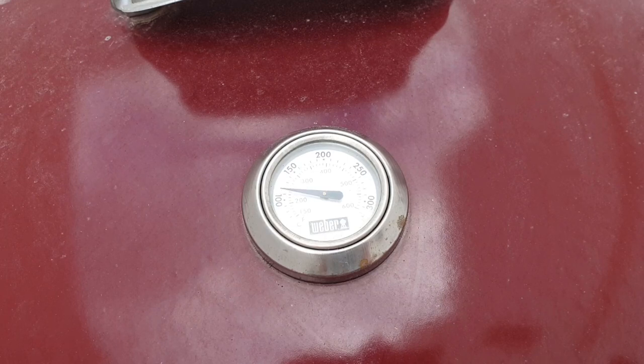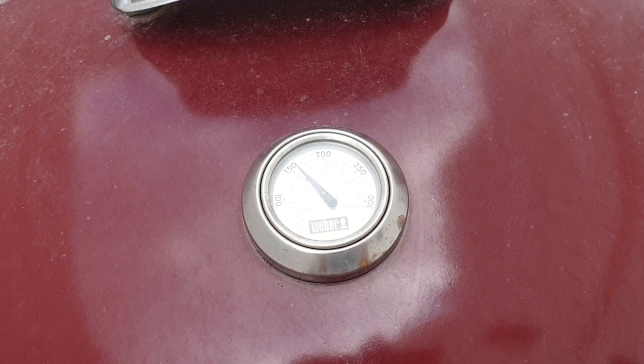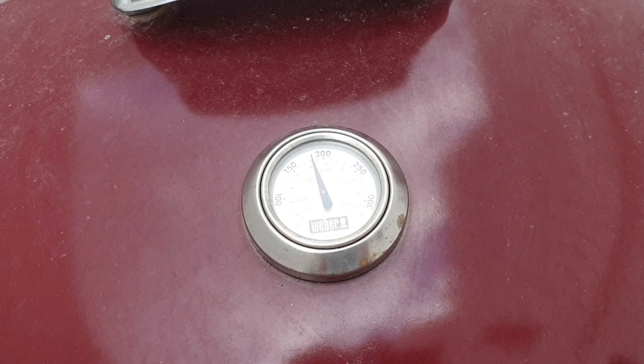Now you just have to wait for your thermometer to settle on your required temperature before cooking. A word of warning: the lid thermometer isn't the best tool to use. The temps will vary depending on where the coals are lit in relation to the probe under the lid, and the temperature up on the lid isn't going to be as hot as down on the grill grate. I'd recommend you buy a good dual probe thermometer — I've put a link in the description to my recommendations.